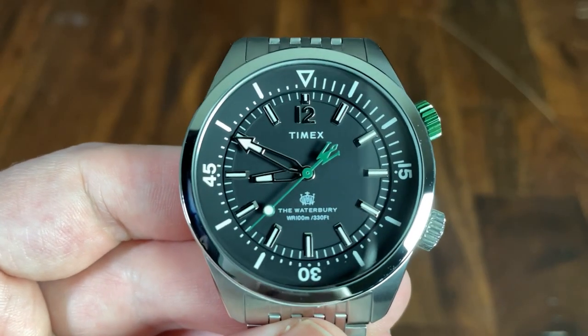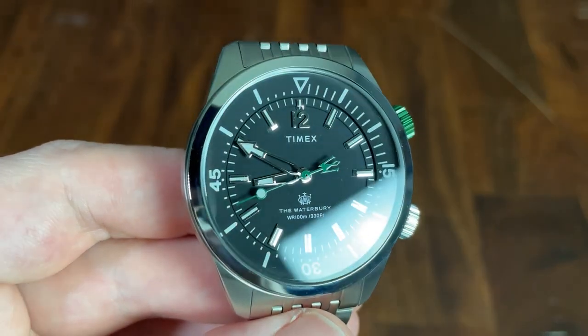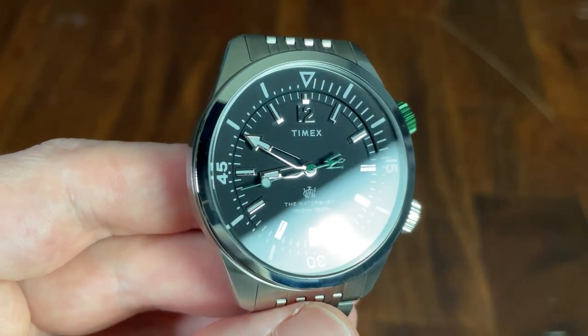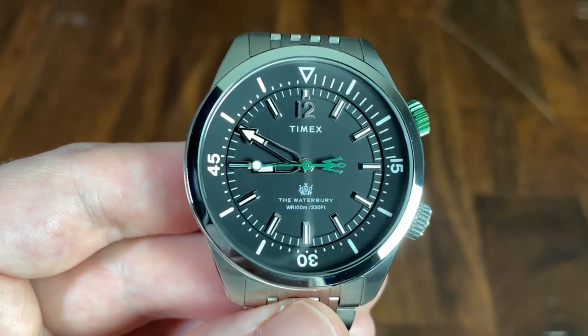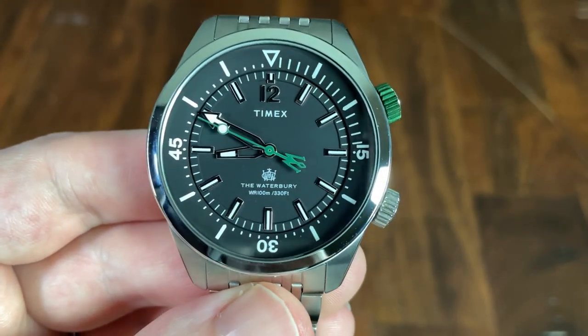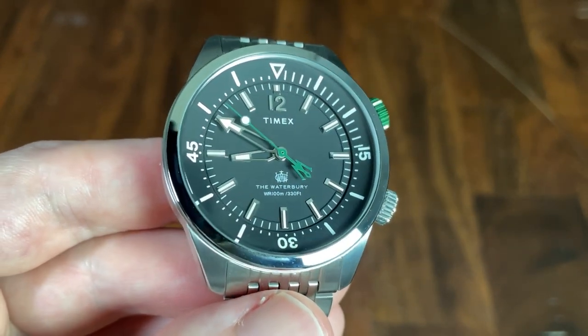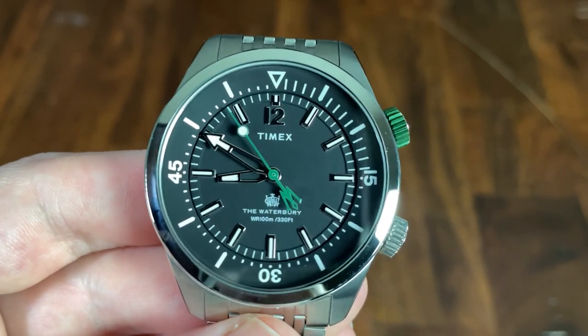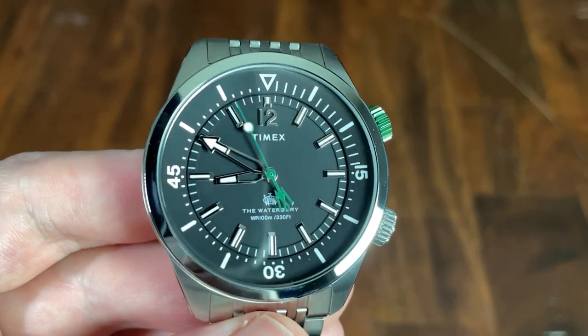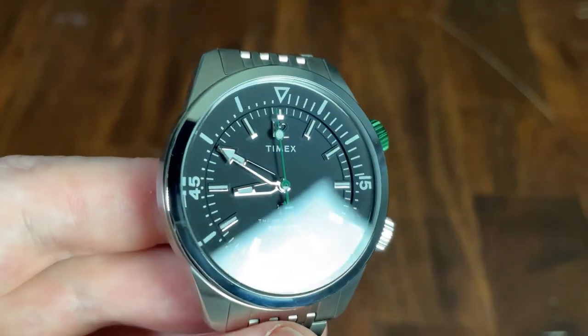The dial is flat black and also has dashes around the edge for the minutes. The indices are applied, have some nice angles that catch light, and are also lumed. There is a 12 applied at the 12 o'clock position with a smaller index — unfortunately the 12 on this one is a bit off, with the one slightly higher than the two. Timex is printed at 12 with the Waterbury logo, and the Waterbury name and depth rating are at 6. The dial is nicely balanced overall and I like that they didn't use a date on this one.